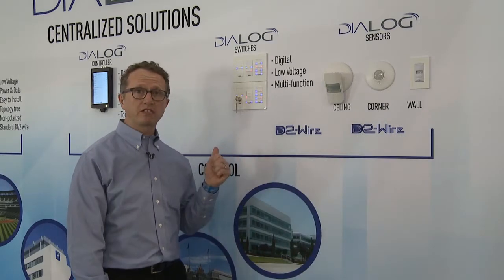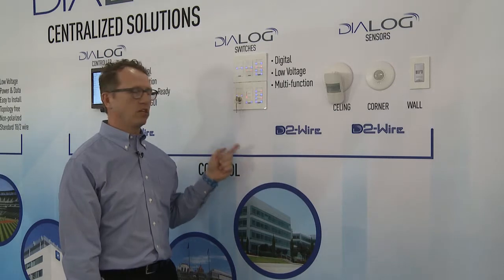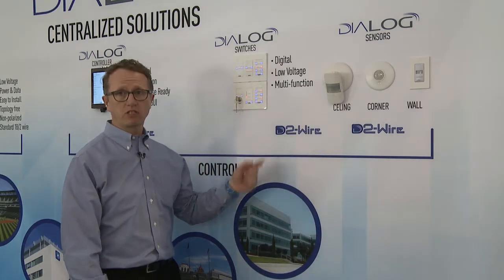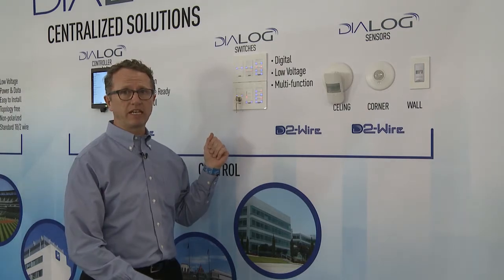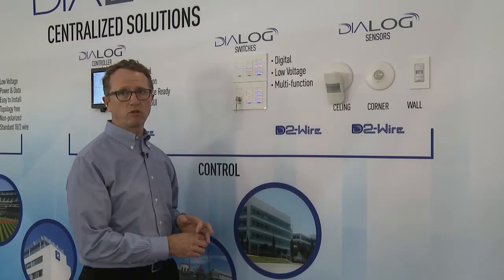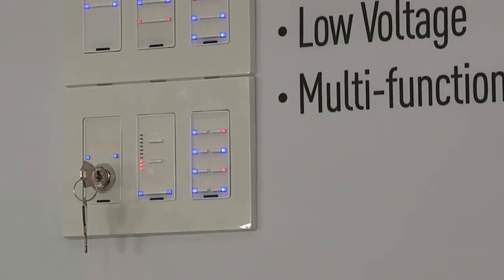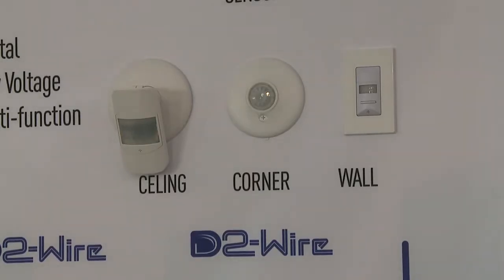From our centralized controller, we move out into peripheral devices which are used in the room. These run along our D2 or Dialog2 wire bus and connect back into the centralized controller along that data and power bus. Switches have advanced functionality — not only on and off, but you can program them for dimming, presets, or to control particular zones. We also have key lockouts for applications where you want a master switch to control all the lights.